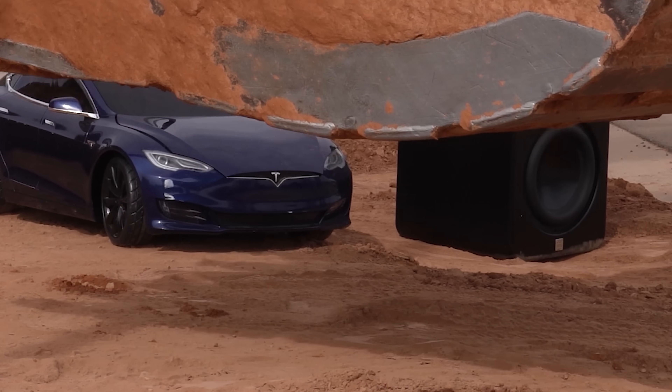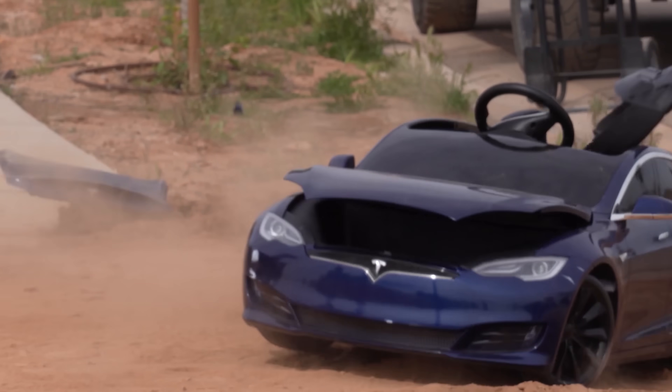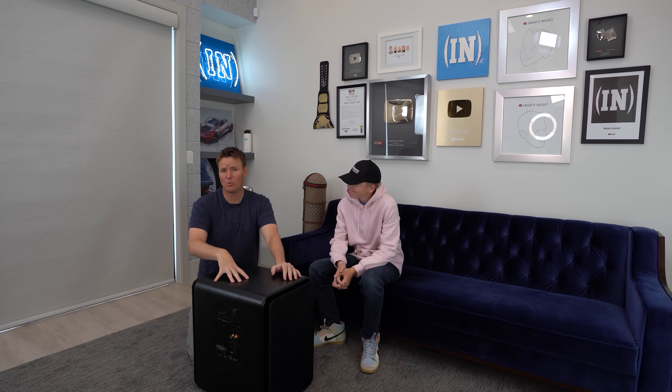Maximum continuous output of 115 decibels. This is a giant subwoofer, and today we're going to see what's inside of it. You may have seen our family channel video where we toured our entire smart home, and a big part of it was these speakers that we got from True Audio. Look at this thing, it's massive.